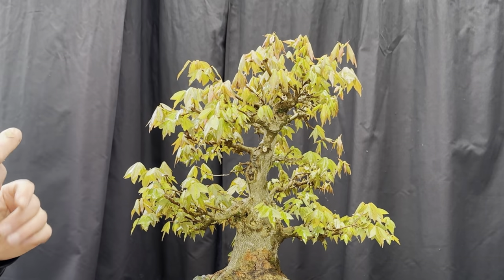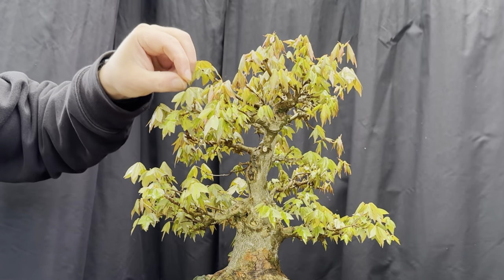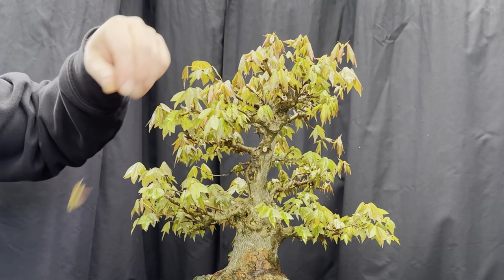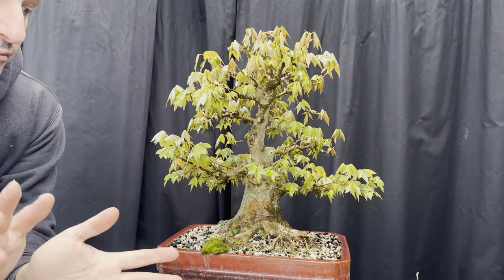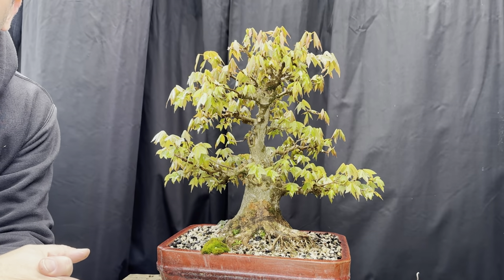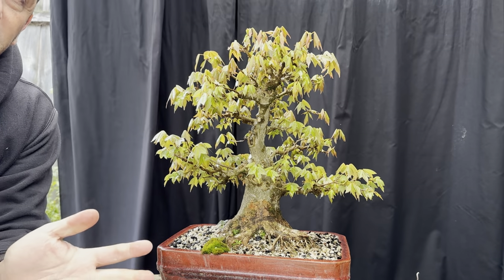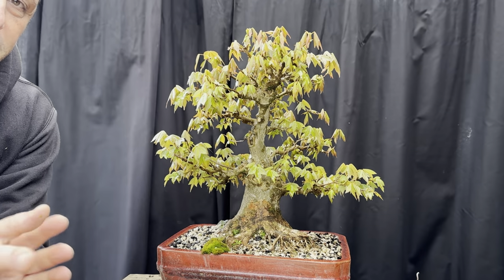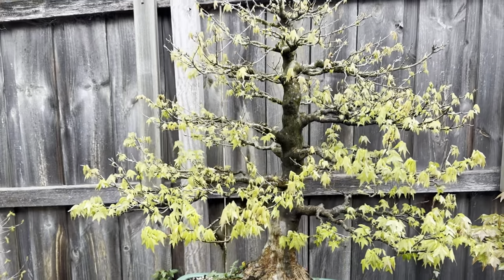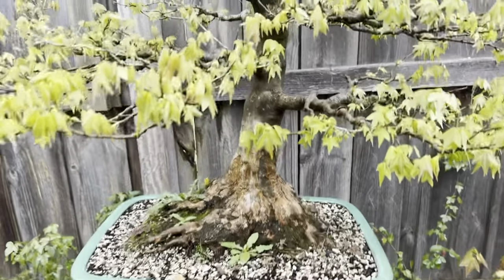Some trees I cut, some trees I get in there and pinch them out. This one's much easier to pinch out - just work your way around the tree. Every tree I really treat differently - have a look at them, analyze where they should be at. I'll quickly walk you around other maples in the garden so you can see how different trees react differently in the same environment. Here's another trident maple - a really big one with a really big base.